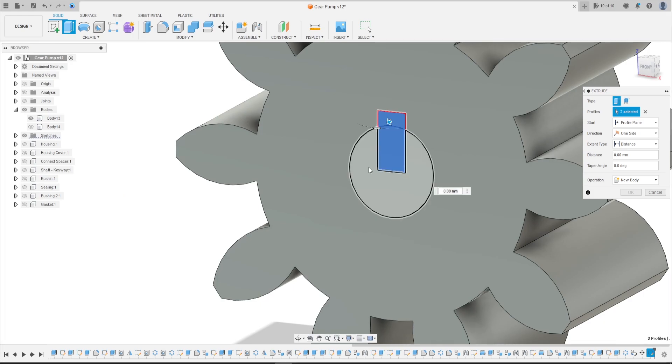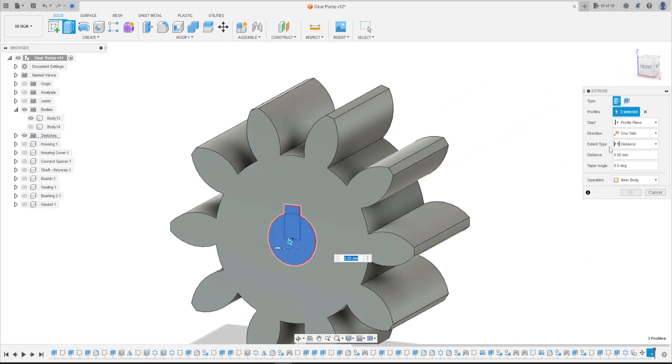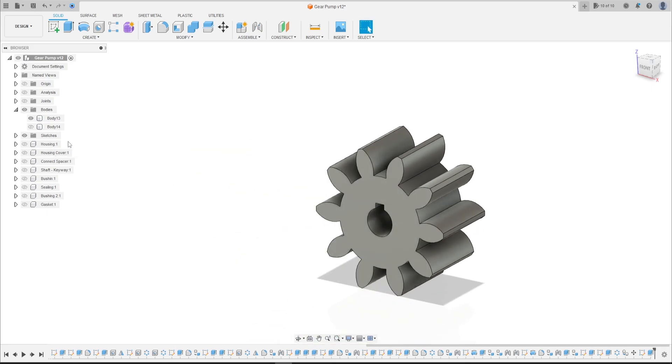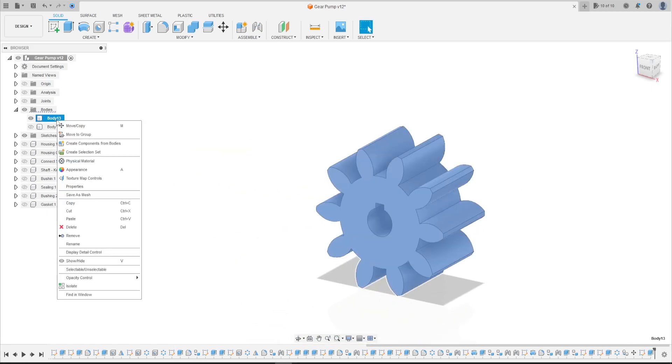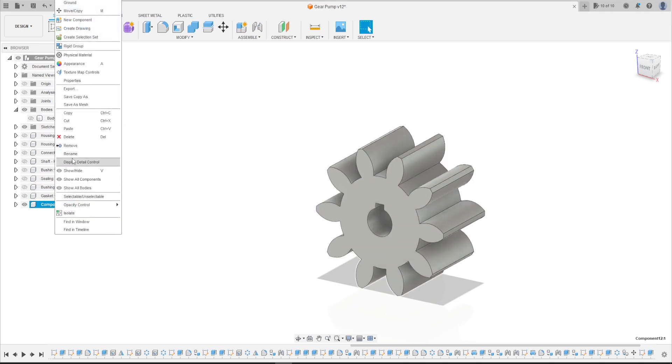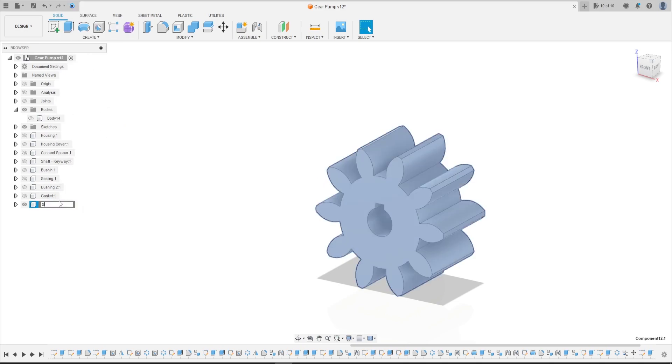Go to Extrude, select this profile; extended type All, operation: Cut. Press OK. We have this. Now create a Component from this body and rename it — we call it Gear 1.